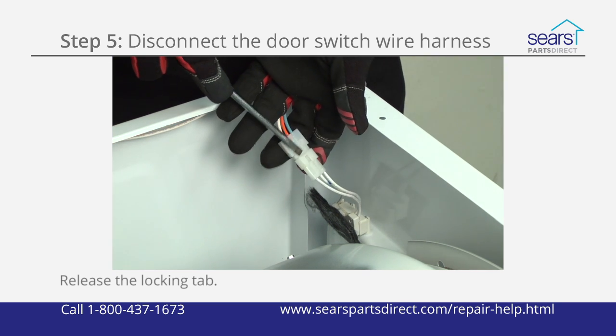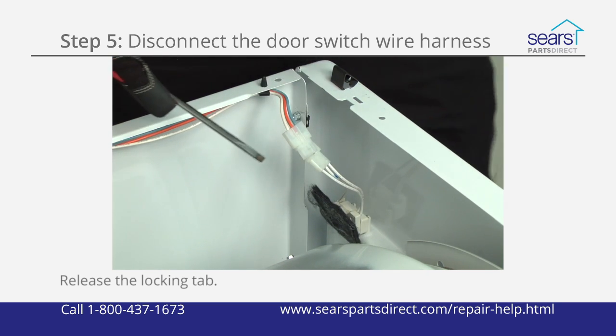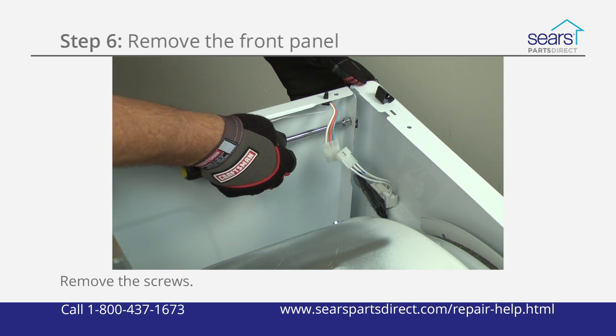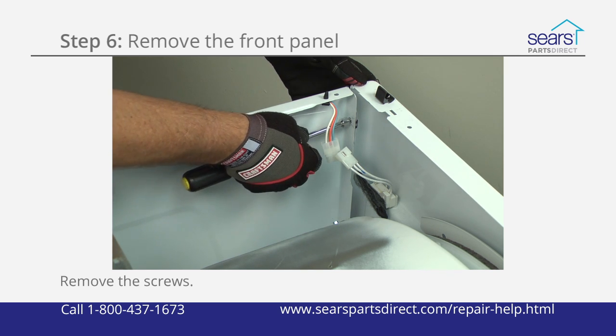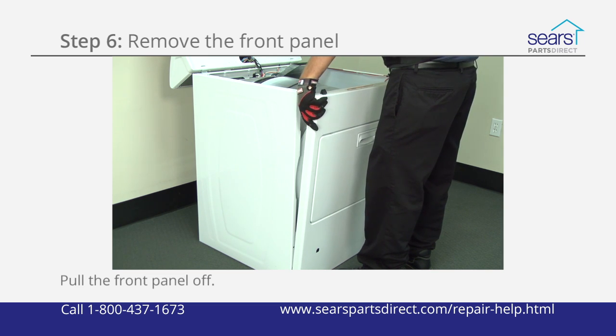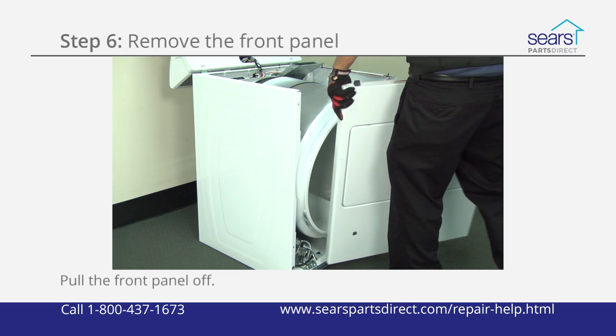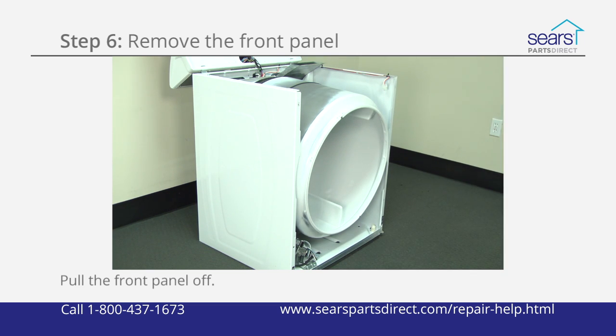Use a slot screwdriver to release the locking tab on the wire harness plug for the door switch. Use a nut driver to remove the front panel mounting screws from the inside of the cabinet. Pull the front panel forward slightly, then lift and unhook it from the two bottom hangers. Pull the front panel off of the dryer and set it aside.